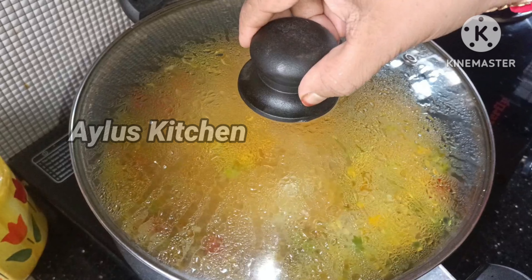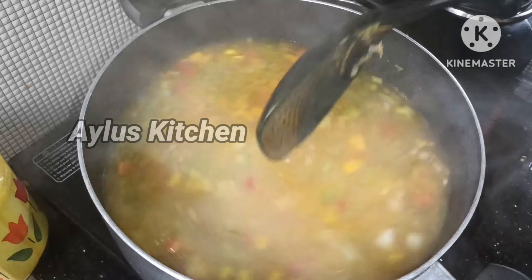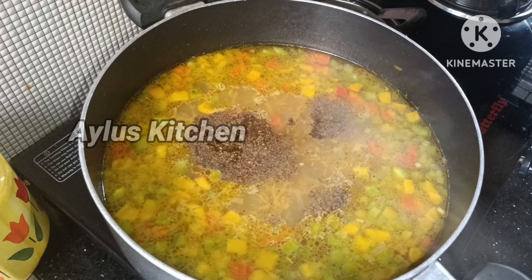Put it for about 5 minutes. Put a bit of vegetables and a teaspoon of seasoning in this place.